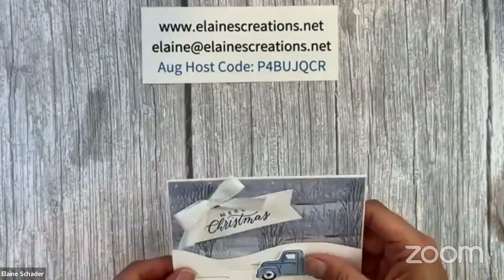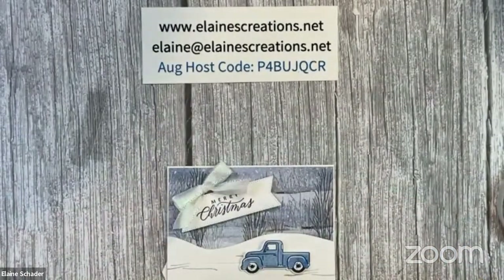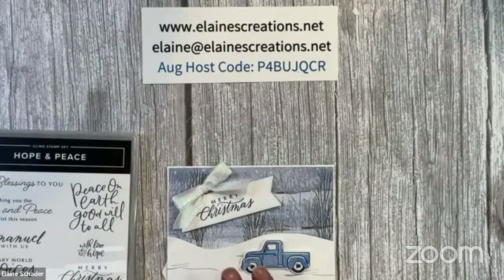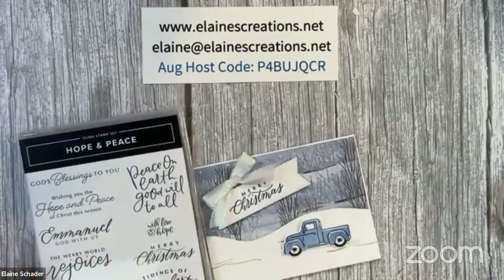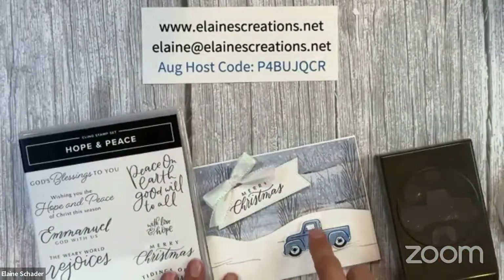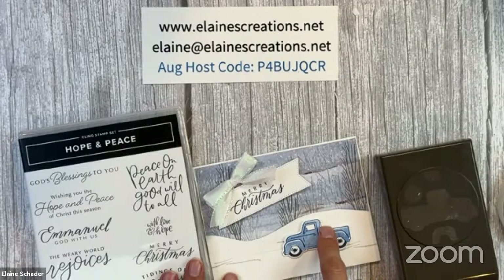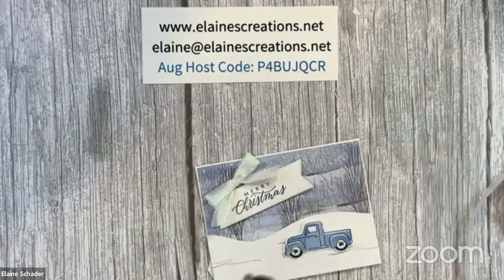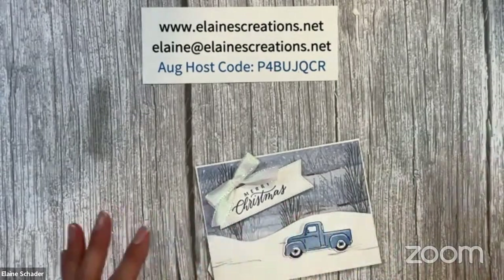We should add something to the truck bed — there's a Christmas tree stamp and maybe a palm tree option. I would probably do the Christmas tree and just put that in there. I'll leave it at that for now.